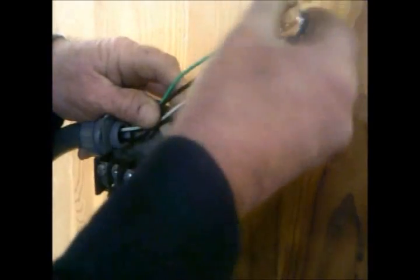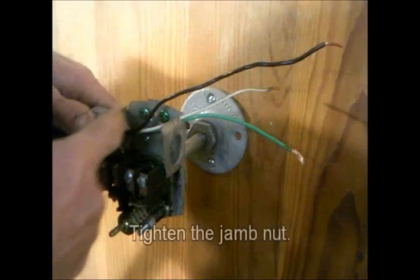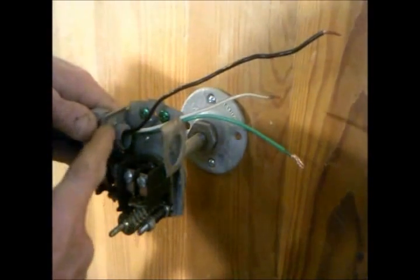Now insert the wires through the knockout. Pull the conduit adapter through. Install the wire nut and the jam nut.